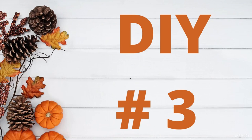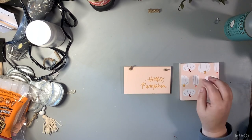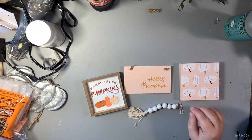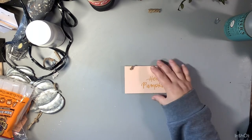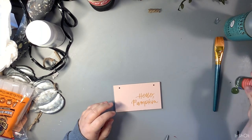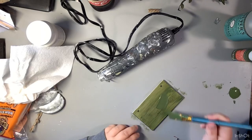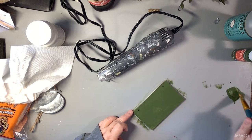DIY number three! I went to Target Dollar Spot and they had a tiered tray starter kit - it came with all of these little pieces, five pieces for five dollars. I loved it but I am not a pink person, and these are all a really light pink. So we're going to redo them. I take this first little sign, take off the hanger, and we're going to take some Craft Smart acrylic paint in olive green. It took three good coats to get it to stick because this is a plasticky sign. I paint the front and all of the sides.